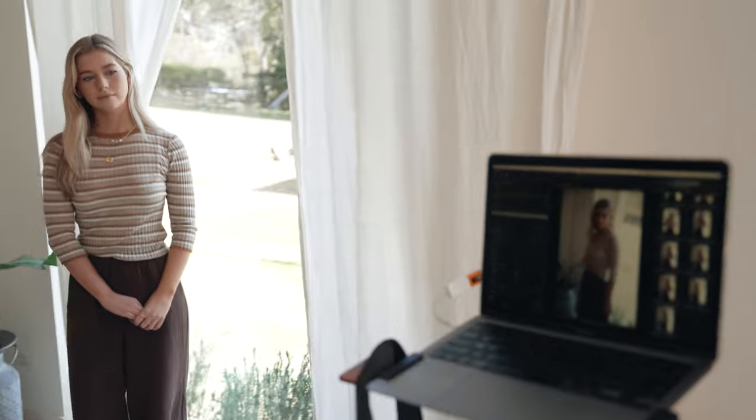We're taking a few setup shots now, so we're going to get that first lighting setup going and we'll see how it looks.